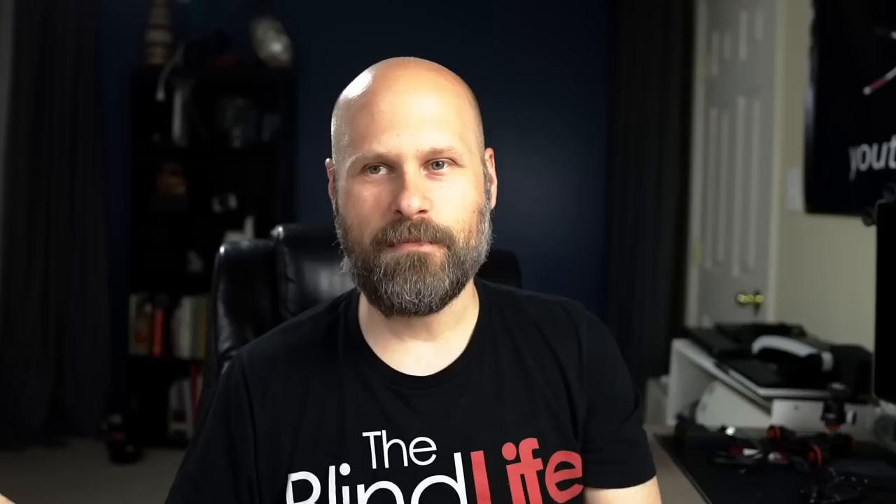This is the brand new OrCam Read. It's the newest hardware brought to us by OrCam. OrCam, if you are not familiar, makes devices that you can use to access printed material. These devices are used by anyone with some sort of reading impairment, whether that is a visual impairment, cognitive impairment, maybe dyslexia. Anybody who needs a little help reading printed material, they can use OrCam.